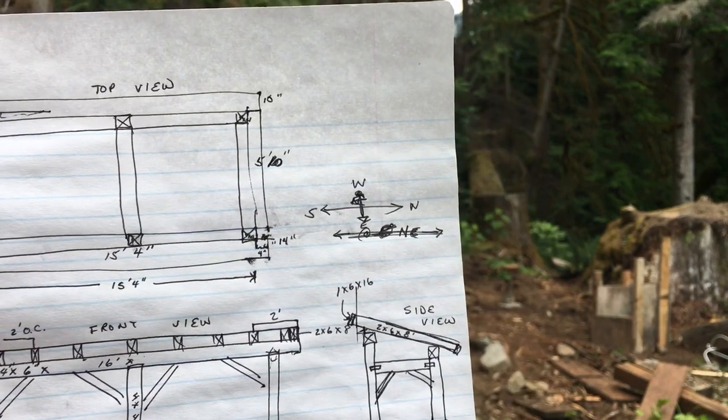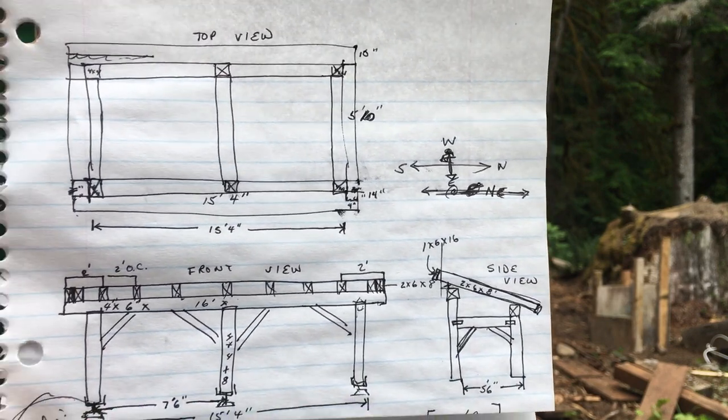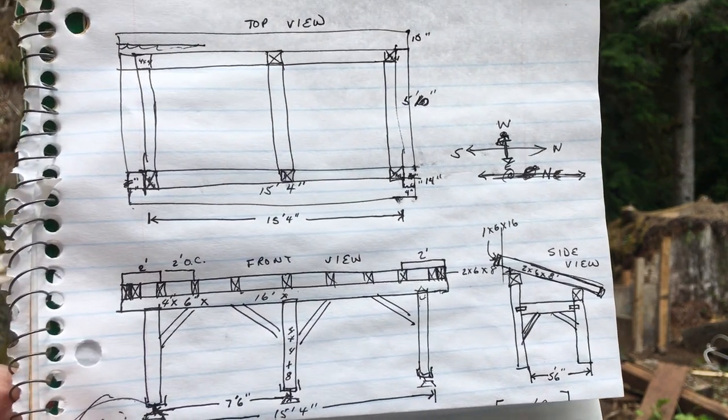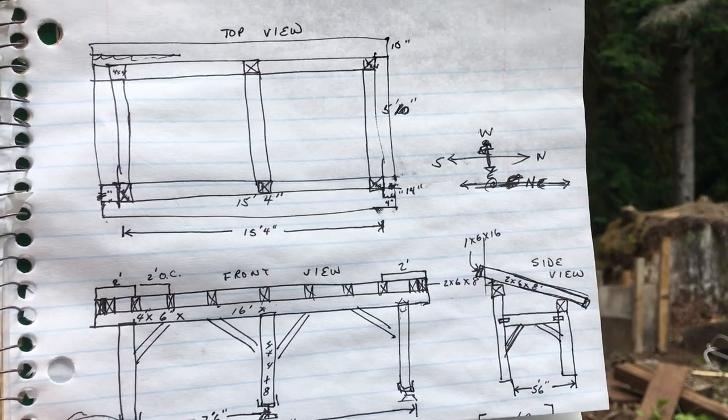On top of that, we'll put some paper and then finish it off with some metal roofing, matching the rest of the roofing on our property.